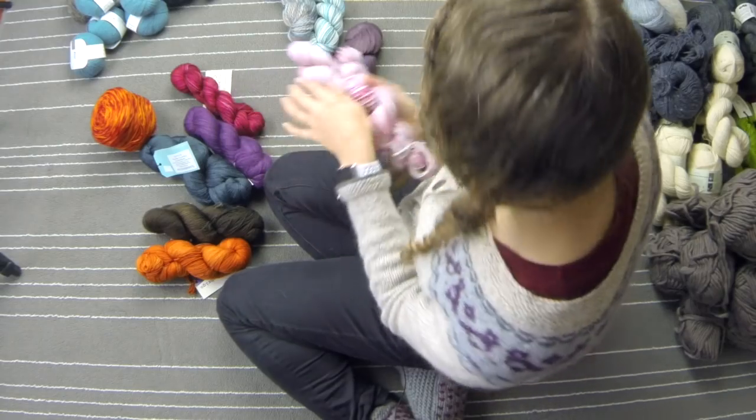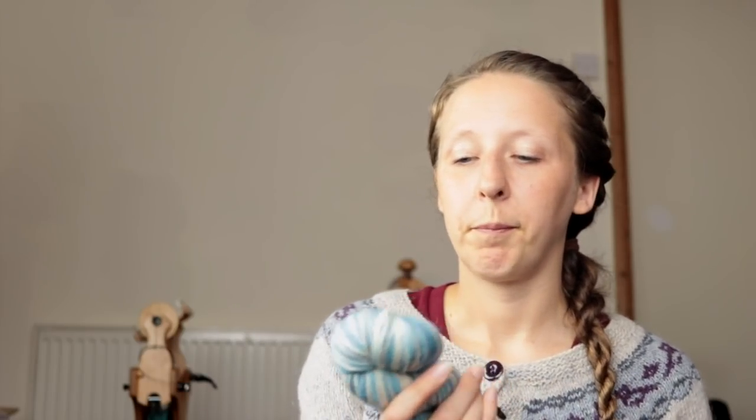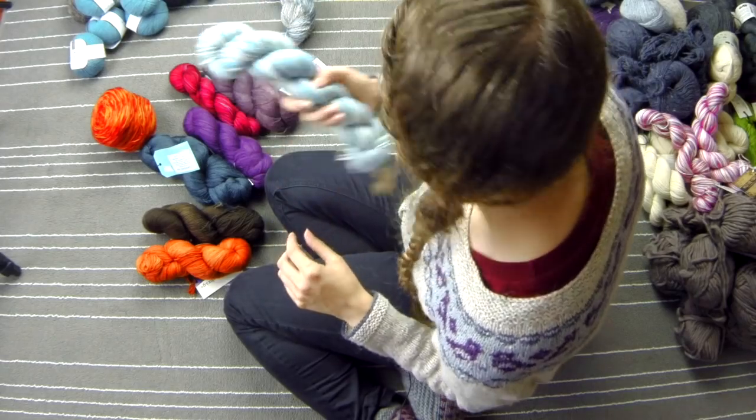We're down to just a few. We've got again Wildfire Fibers in Frosty Morning — this is BFL sock. I do love it actually — I really love the way this one's been dyed. It's kind of light blues and then sort of slatey dark blues with whites. Again it just needs to be something — socks, I think. So that's gonna stay.